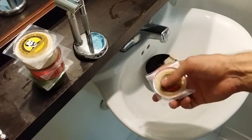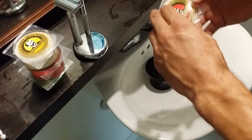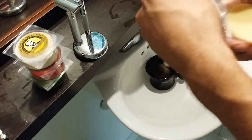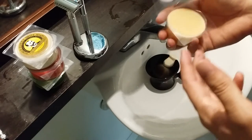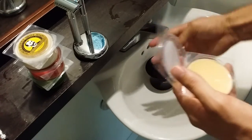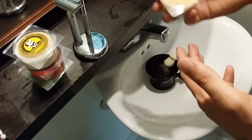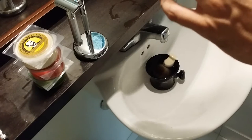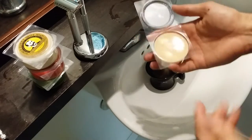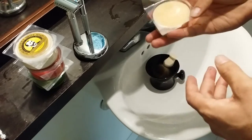I enjoy all of these scents. Bay Rum is probably my all-time favorite of all shaving soaps and creams, so I'm going to do the Bay Rum shave review since it's very popular. The scent is definitely a more mild Bay Rum — on a scale from high clove to low clove, it's a low-clove scent. It has a woodsy smell to it, which I really enjoy. Some Bay Rums are so clovey that they burn my skin a little, but this one does not at all.